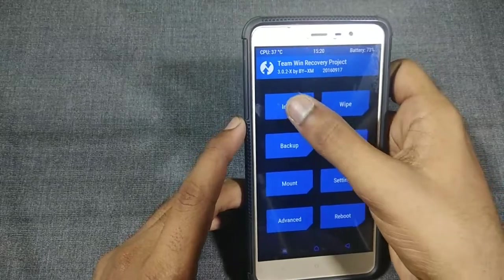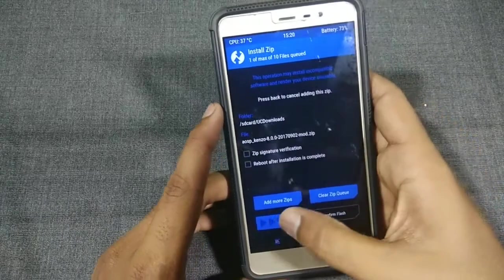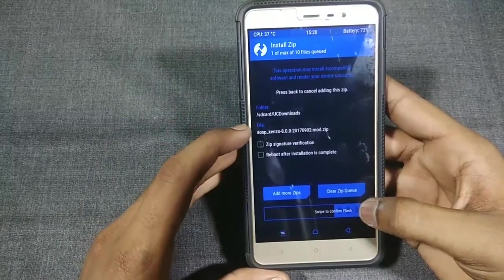Click the Home button, then click Install and navigate to the location where you placed the ROM file. You don't need to download any separate GApps file because this ROM already includes GApps. Select the file and swipe to confirm to begin the installation.